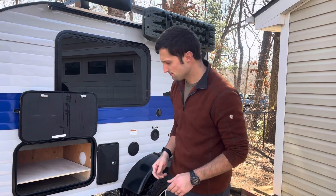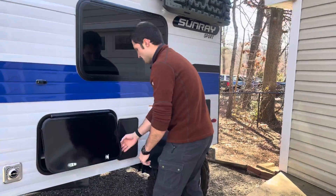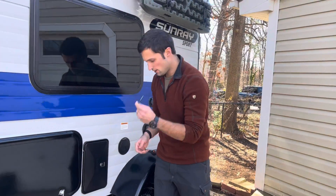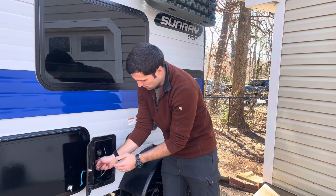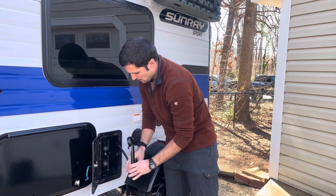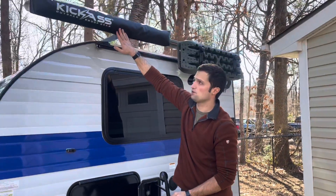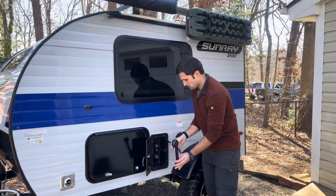Right here is the shower. Hot and cold water hose pulls out and extends all the way up top where you can hook it into the top of the shower curtain and be enclosed for your shower. It packs back easily.